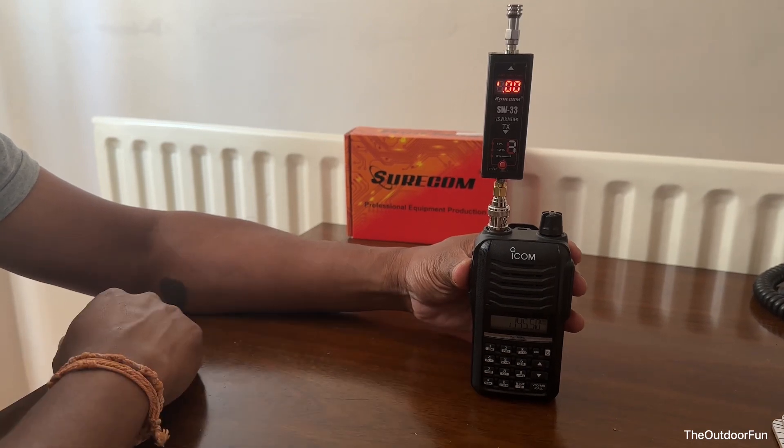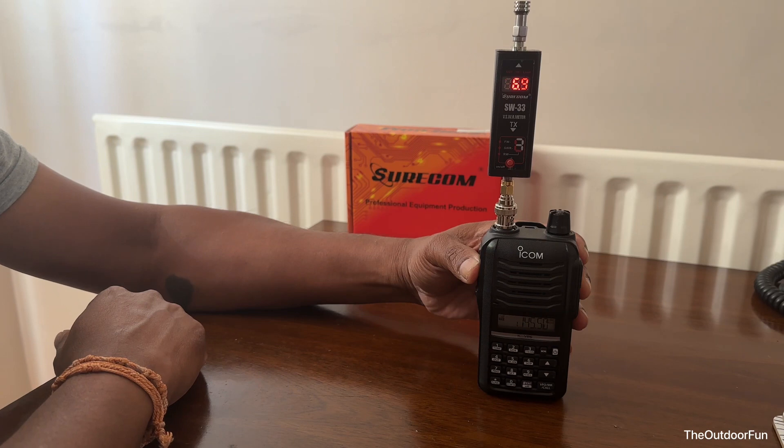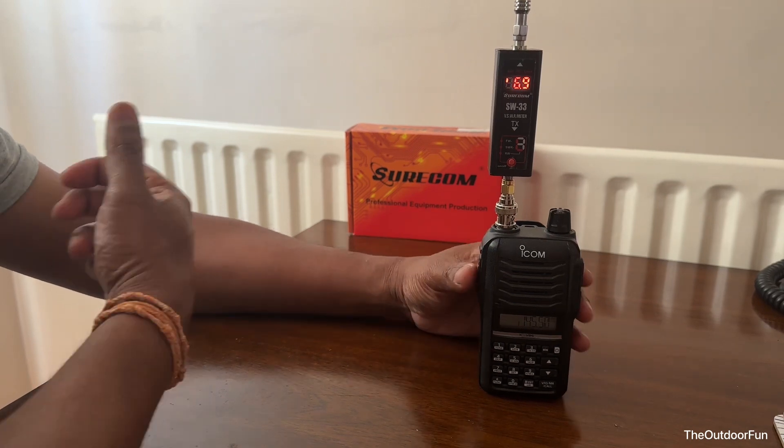It's on extra high, which should be 7 watts. Let's see — exactly 7 watts. 6.97 watts of power.